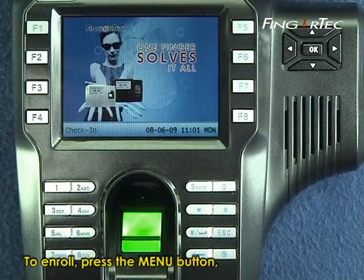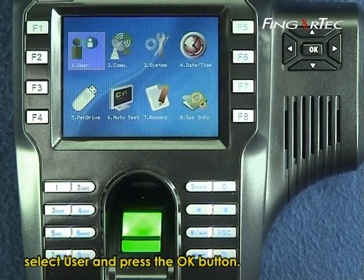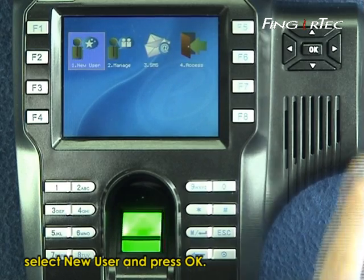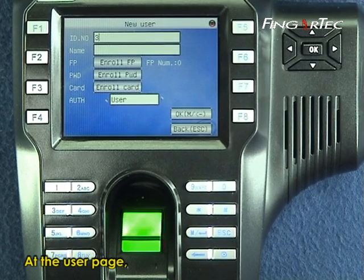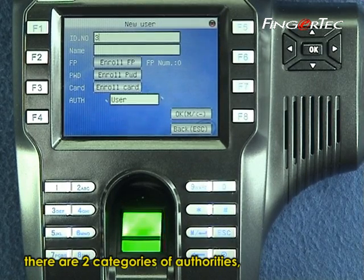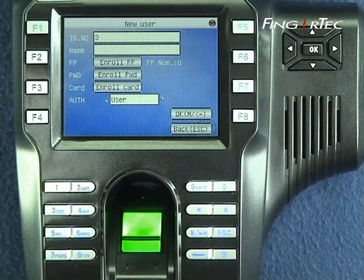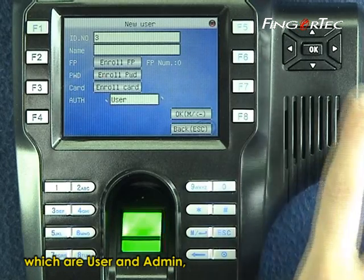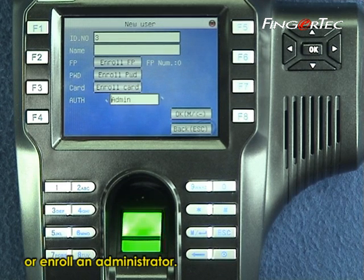To enroll, press the menu button. Select user and press the OK button. Select new user and press OK. At the user page, there are two categories of authorities: user and admin, which means you can either enroll a user or enroll an administrator.